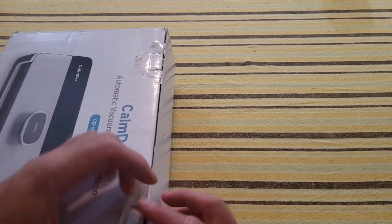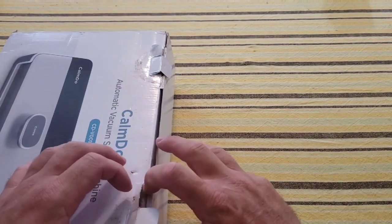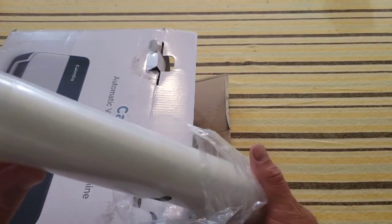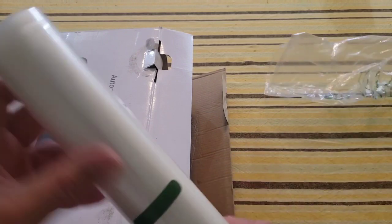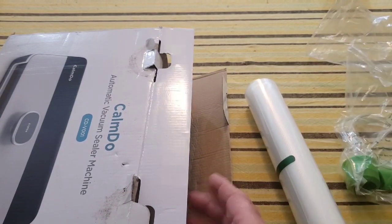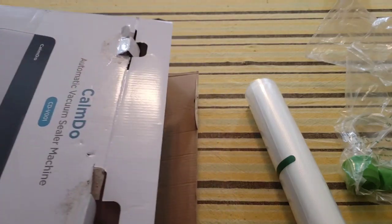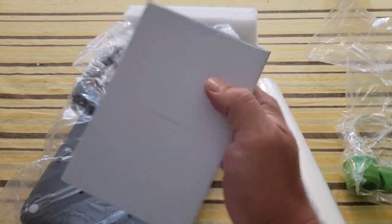I've already cut the box open to make it easier to get into. First thing we have is what looks like a roll of vacuum sealer bags — a cut-to-fit type of roll. I also have what looks like a set of hosing, most likely for external canning or similar uses.